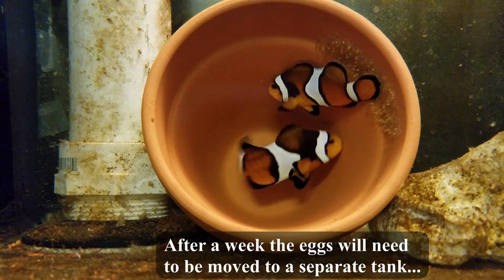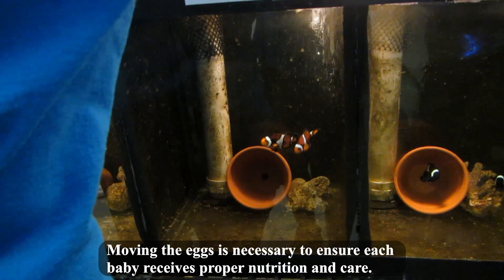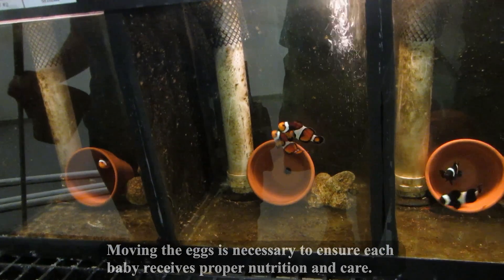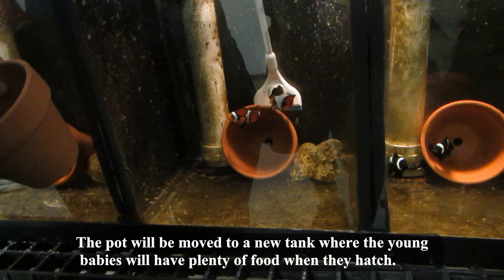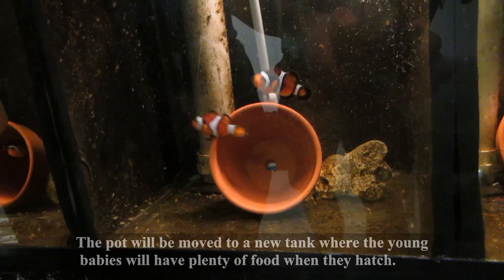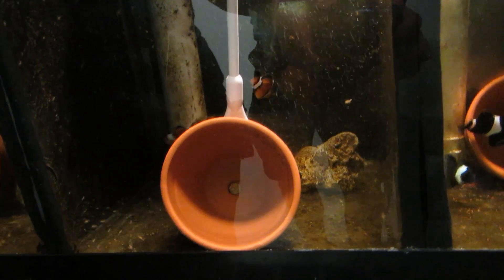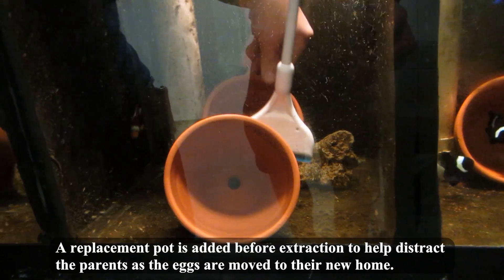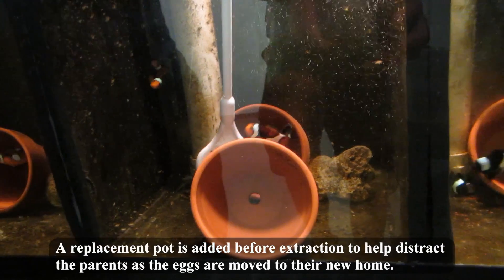After a week, the eggs will need to be moved to a separate tank. Moving the eggs is necessary to ensure each baby receives proper nutrition and care. The pot will be moved to a new tank where the young babies will have plenty of food when they hatch. A replacement pot is added before extraction to help distract the parents as the eggs are moved to their new home.